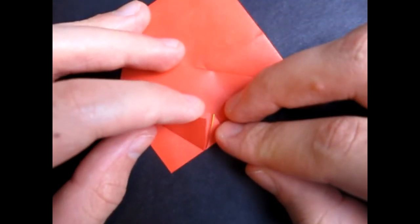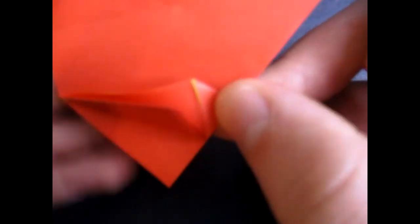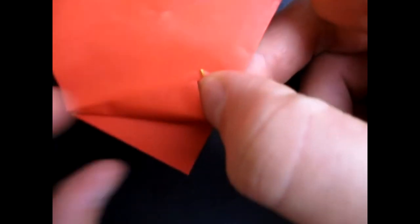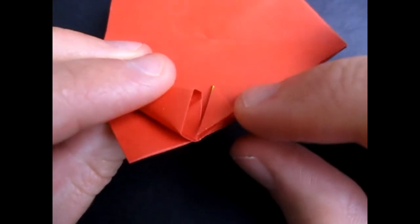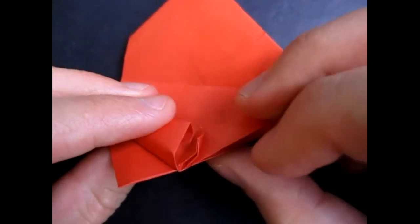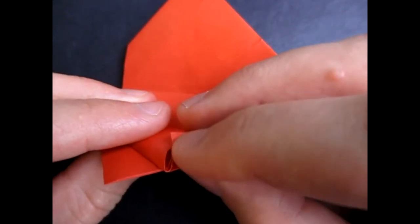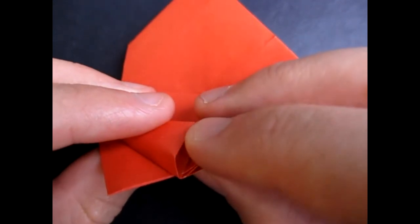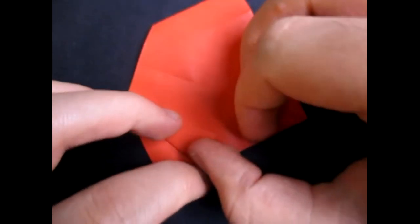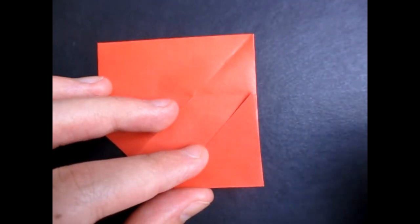Now comes probably the trickiest step. We're going to open this — it's kind of like we're making a water bomb — so we're going to open this pocket here like that, put your finger all the way inside, and we're going to tuck this flap inside that pocket. Make sure you kind of curl the flap so it's easier, and just tuck it in. Just tuck it in just like that. And do that with the remaining three flaps — I'm going to fast forward this part.